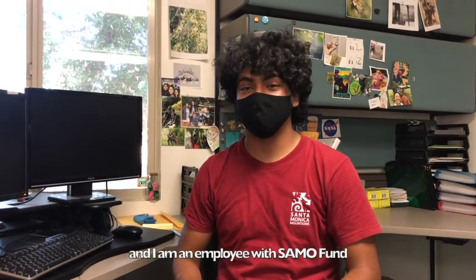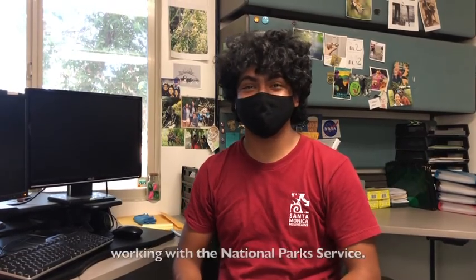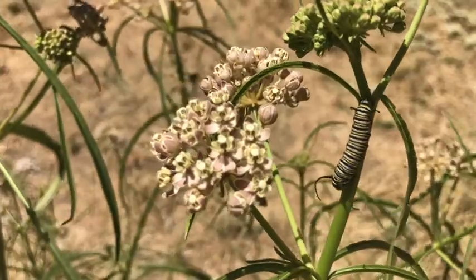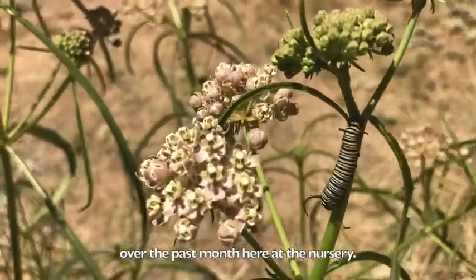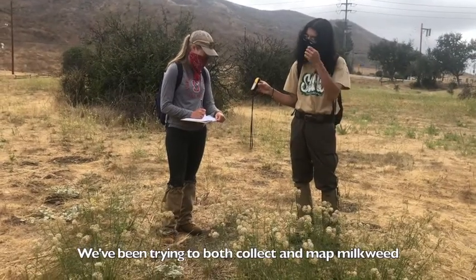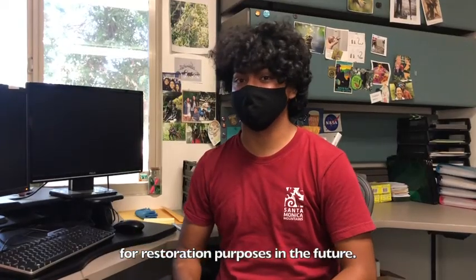My name is Freddie and I'm an employee with SAML Fund working with the National Park Service. The Milkweed Project is a project we've been working on over the past month here at the nursery. We've been trying to both collect and map milkweed for restoration purposes in the future.